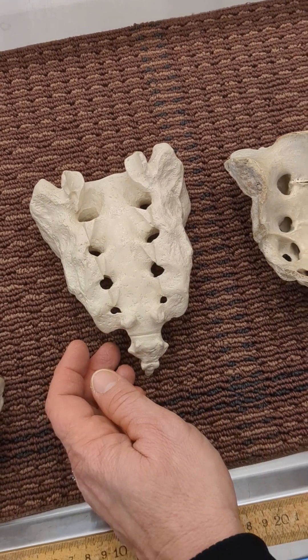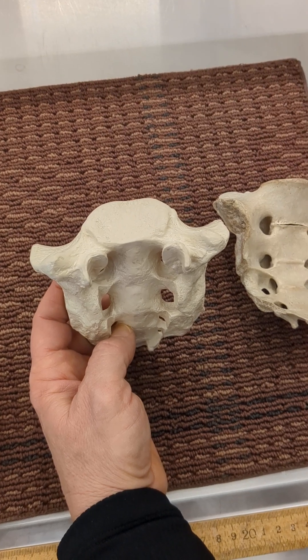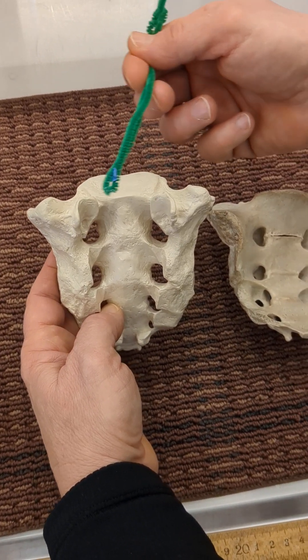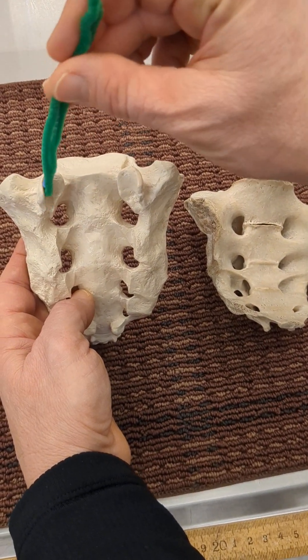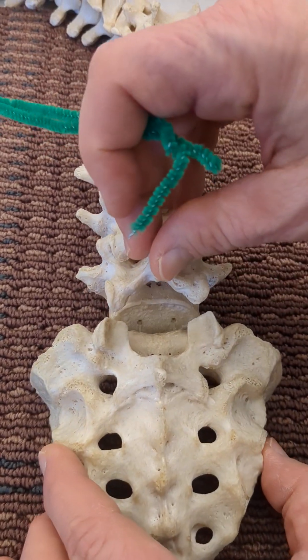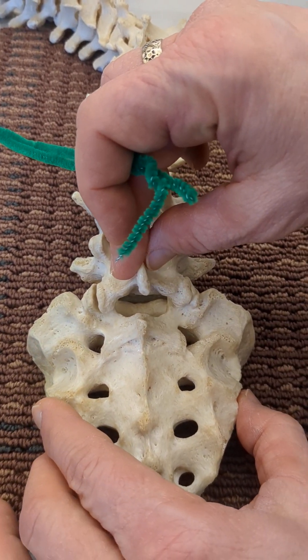We'll look at the features. We have the base of the sacrum — the base on top here. The superior articular process right here, which contains the superior articular facets. These are going to articulate with L5, which you can see here — L5 and the superior articular facet of the sacrum articulate very nicely.